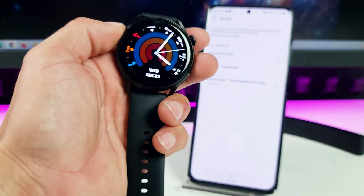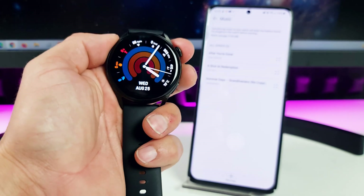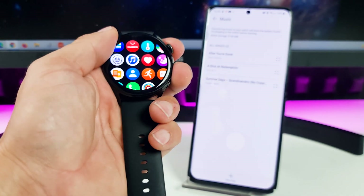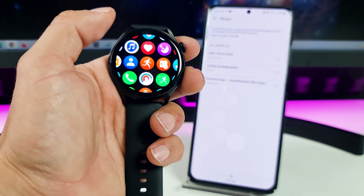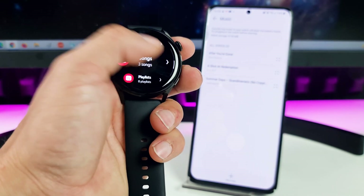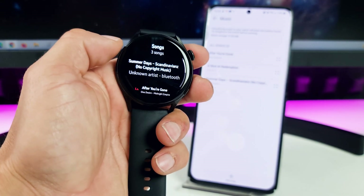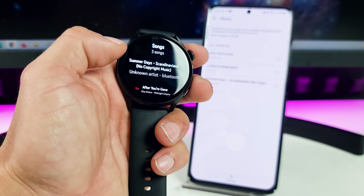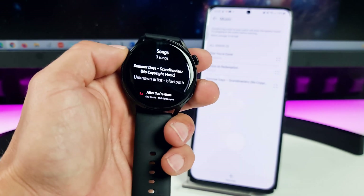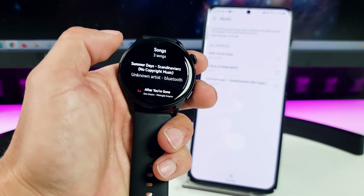The song is already on my Huawei Watch 3. Now if you want to play the song, tap the crown and search for the Music application. This is the Music application — search for songs right here. This is the 'Summer' Scandinavian song I already transferred, so if I want to listen to the song, I tap on it.